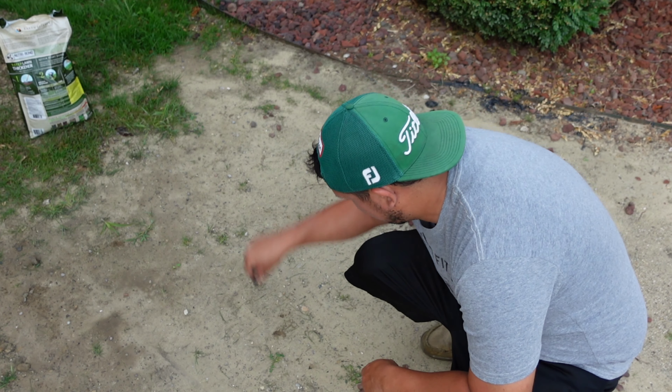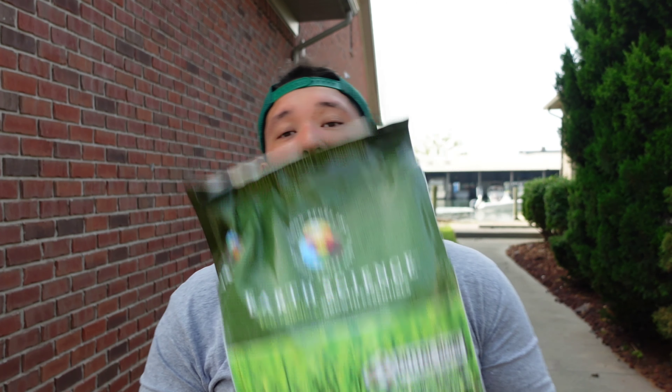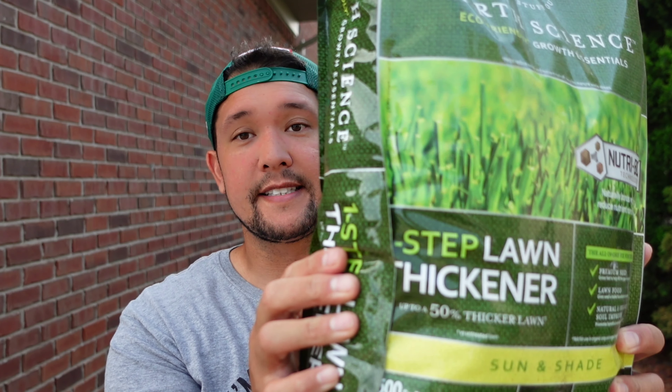Welcome back to the channel everybody. Today we got a fun video — everyone's doing renovations right now and I figured I'd start early before my big one. We're gonna do the side yard. As you saw in the beginning of the video it's very thin, I have compaction issues, it's very hard. We had some rain and I just put some Kentucky bluegrass on the side here, and a little bit of rain washed it all out.